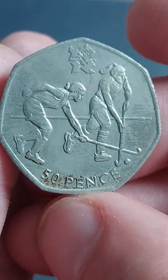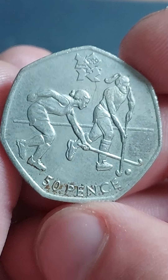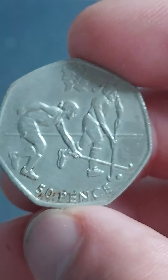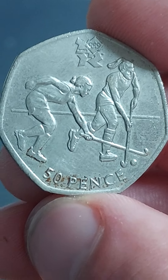As for its value: £3.50 perfect uncirculated, £1.25 for a circulated coin. And again, keep an eye out for the rarest in the set — the offside rule explained on the football 50p: